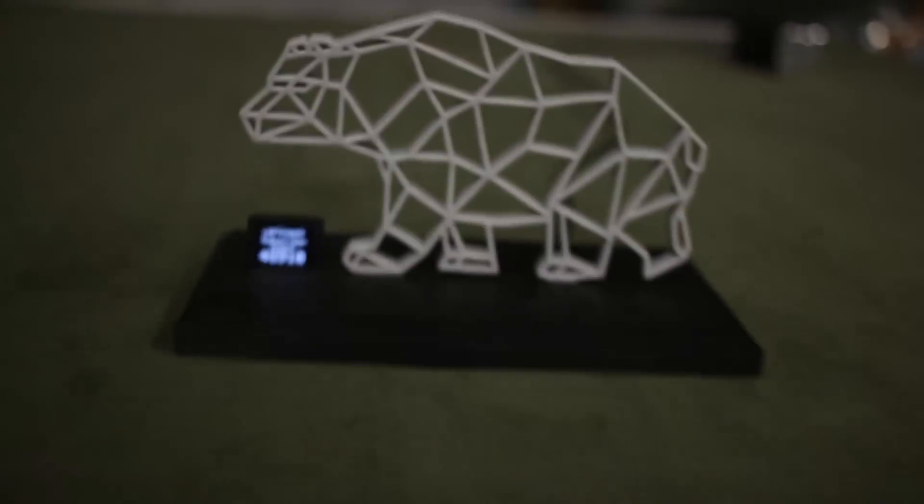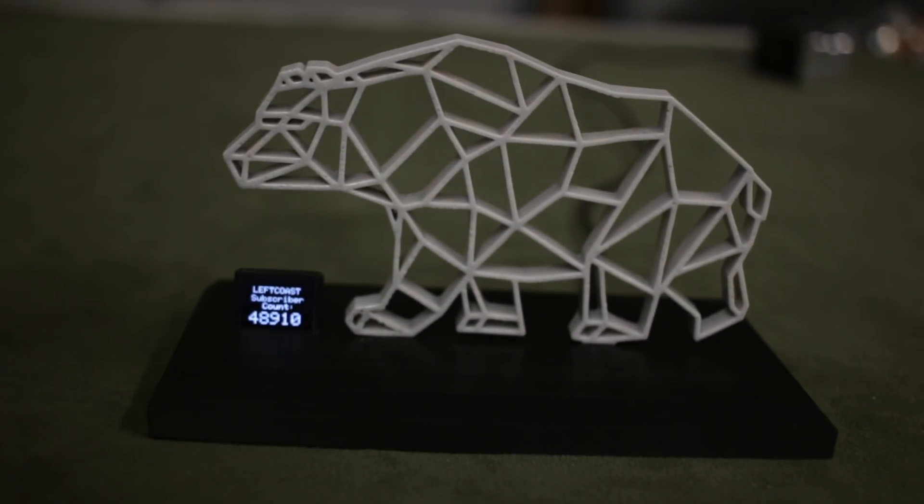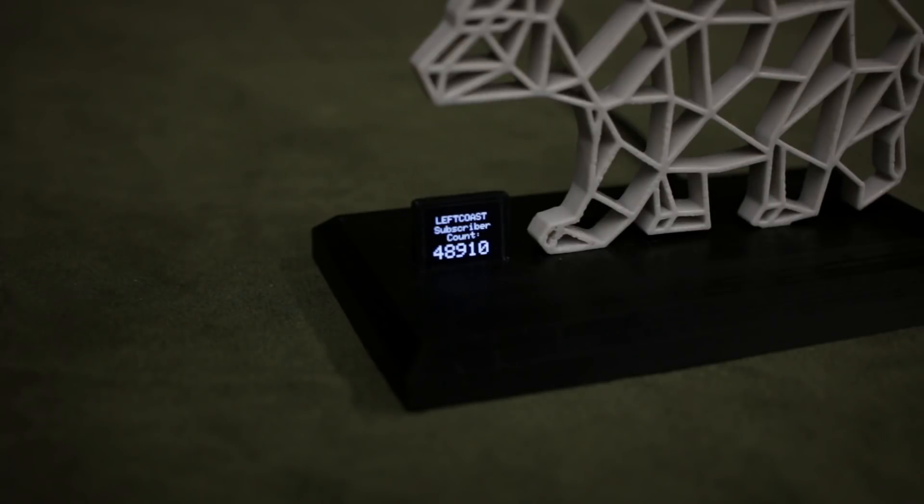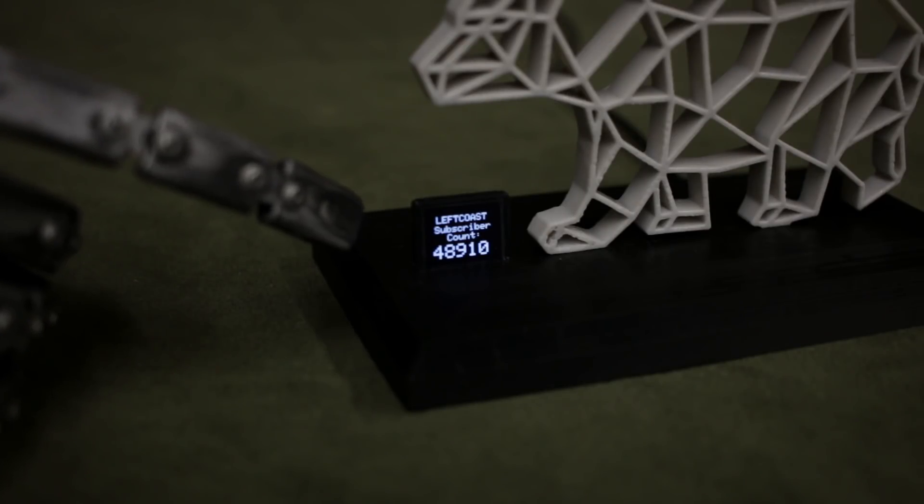It even has a Wemos Wi-Fi module embedded in its base and a tiny OLED screen that updates with his live subscriber count. Thankfully it arrived just in time for his 50,000 subscriber milestone. Anyway, once I had all that tomfoolery out of my system, I jumped right into the CAD software.